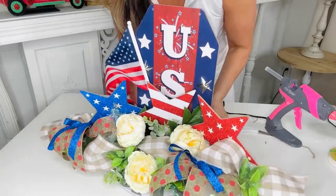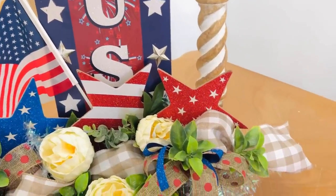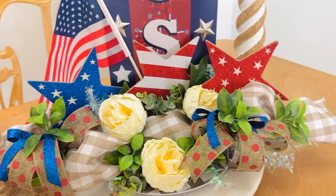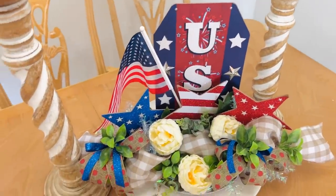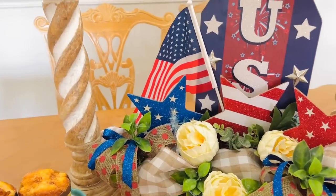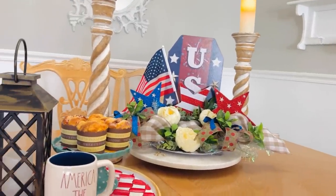I added another rose and then I added the USA sign to the very back, pushing it into the styrofoam with a little hot glue. I think this turned out so fun and fabulous on a total budget. I actually made it for a friend of mine who is super patriotic — her husband is military. Thank you so much for your service, and God bless everyone who serves — men, women, and families. This is a tribute to the Fourth of July, Memorial Day, and all that.